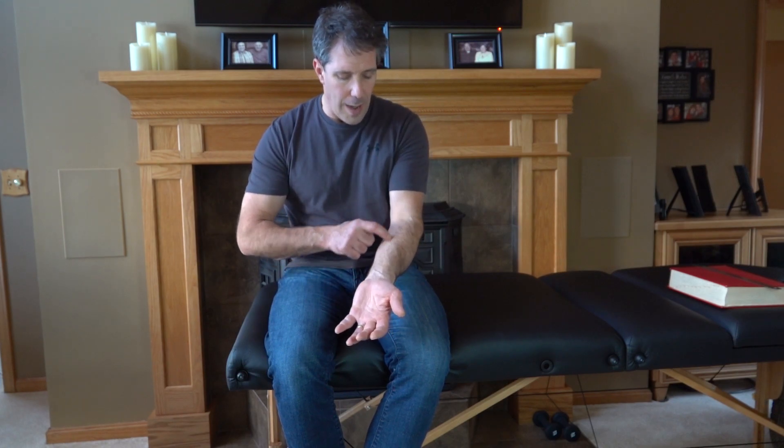A couple things we need to remember is that you can develop compression in the carpal tunnel here in the wrist, and that compresses the median nerve that gives you pain and tingling and weakness in your hand, especially in these fingers. You can also get entrapment up into the forearm and even all the way up into the brachial plexus.